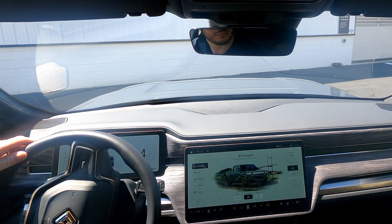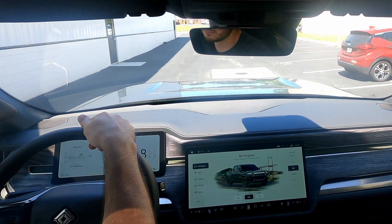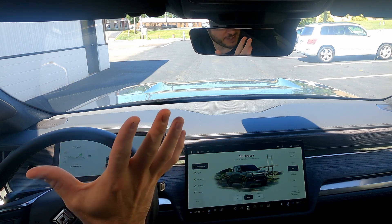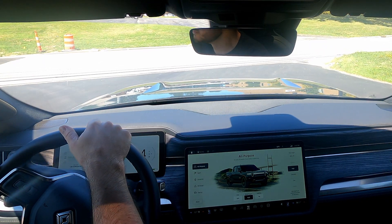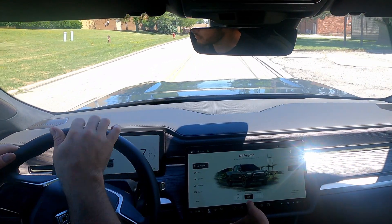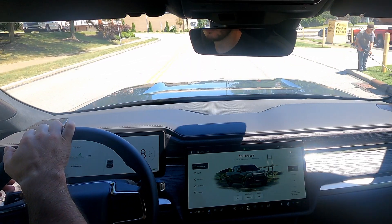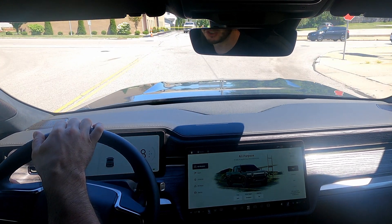You can get to about 20 miles per hour and then just let go of the throttle — it'll come to a complete stop, and the brake lights are on. The Rivian has two levels of regenerative braking: high, which we're in now, and standard. Standard is obviously less aggressive — still pretty strong — so you can feel the difference pulling up to a stop sign.